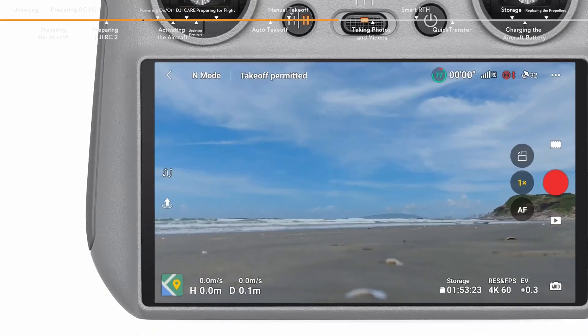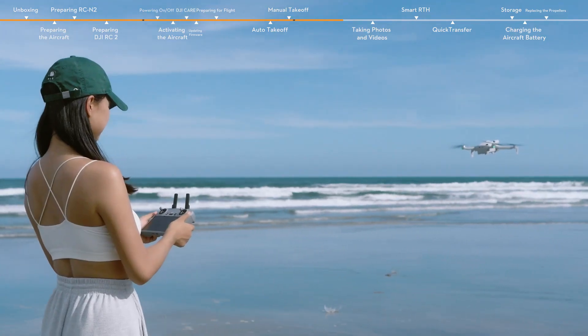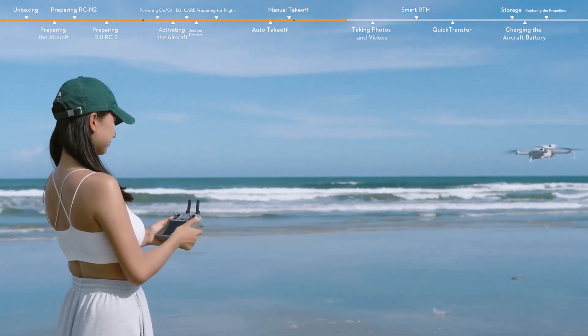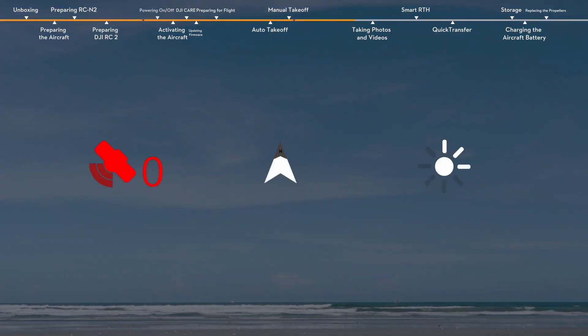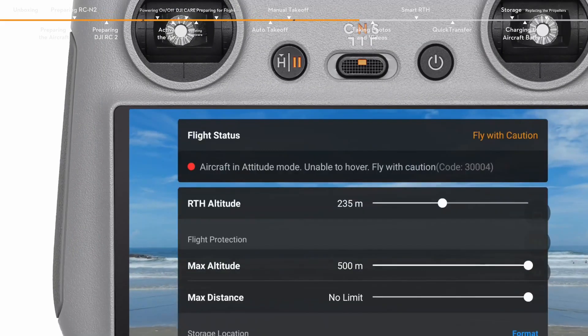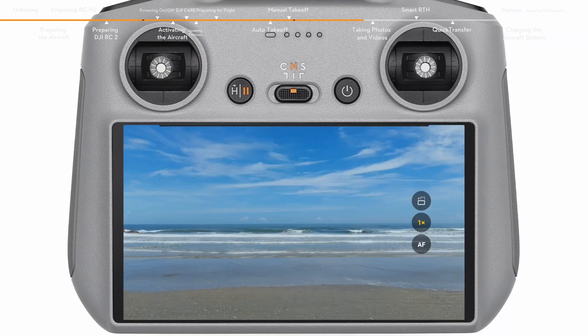You can view the flight distance and speed in the bottom left corner of the app. Keep the remote controller antennas facing the aircraft during flight for optimal transmission. When the GNSS signal is weak, the compass encounters interference, or the environment lighting is not adequate, the aircraft will enter attitude mode and cannot hover or auto-brake. To avoid accidents, please land in a safe location as soon as possible.